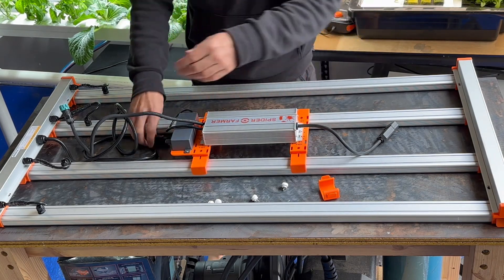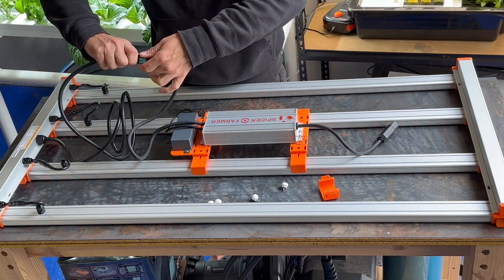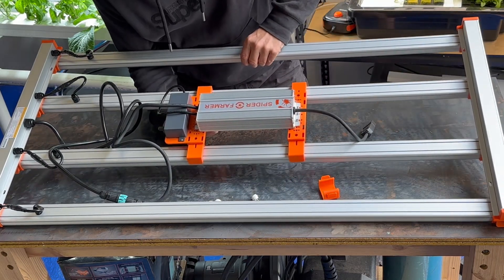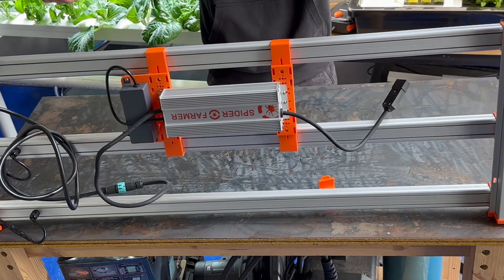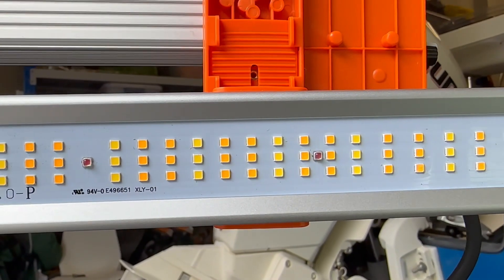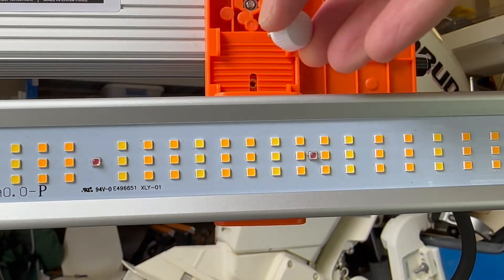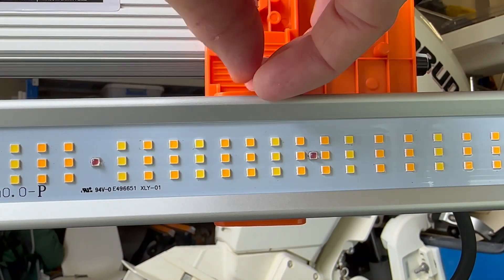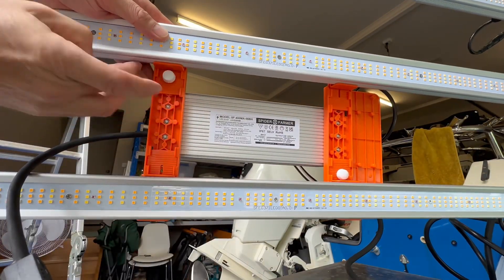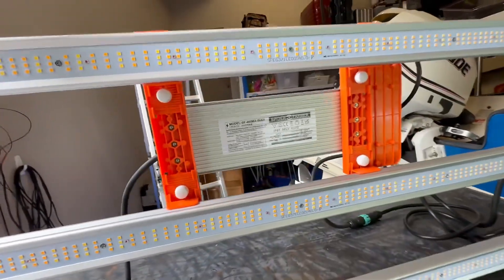The last step is to connect this and then screw it in from underneath. That screws in nicely. Then we just do the others the same way. So that's the driver screwed into place. At this stage we're basically done — I just have to work out the hanging system.